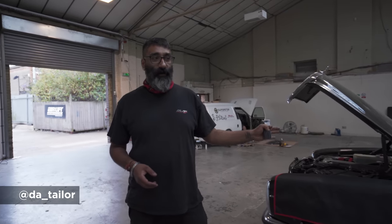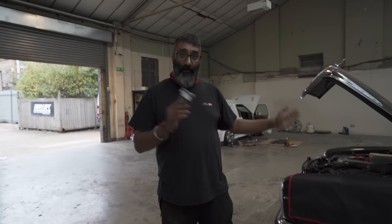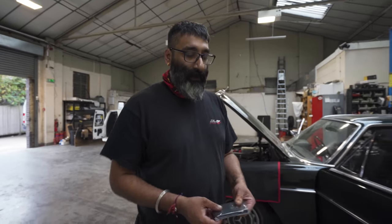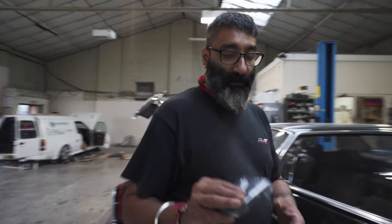Mercedes W114 in for air suspension and airlift management. Customer wants to bag the vehicle, so we're doing a nice clean boot install. I'll show you the interior bits and what we're doing on the vehicle first, then we'll move on to the strut side when we get to it. At the moment we've got to a stage where the wiring is in the car for the airlift management — the wiring runs through the car into the boot, which we'll show you in a little while. The airlift controller will do all your controls for the air ride.